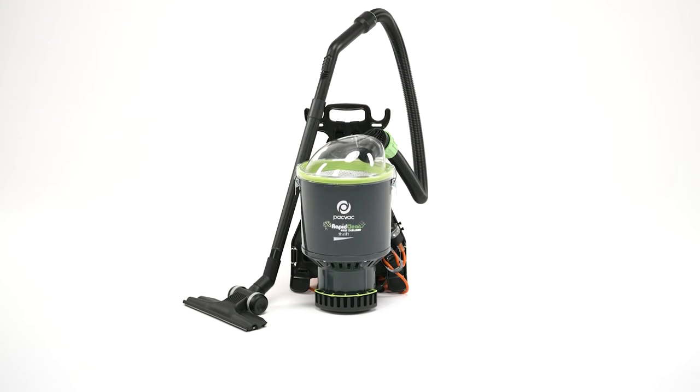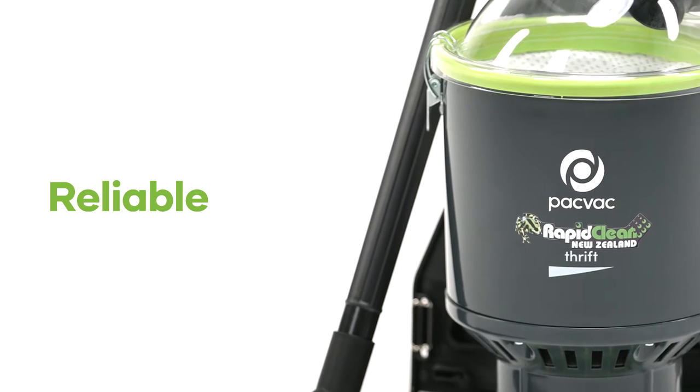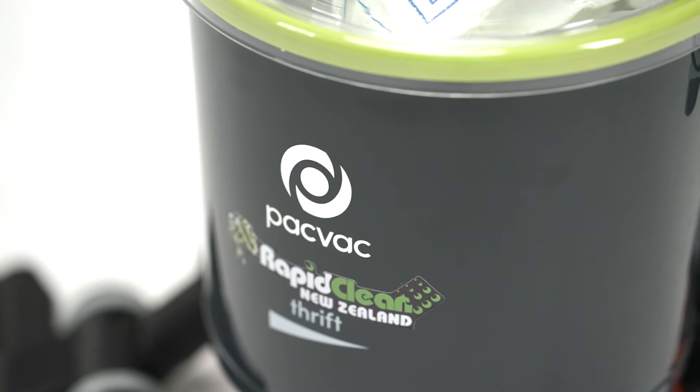This backpack vacuum has been exclusively designed for RapidClean customers to be safe, reliable, easy to use, quiet, lightweight and powerful, making it a favourite amongst professional cleaners.